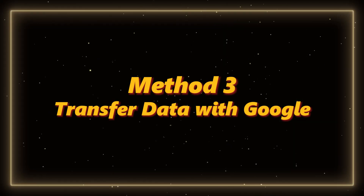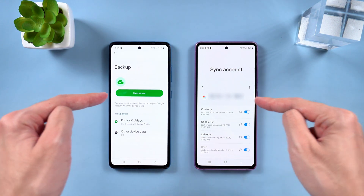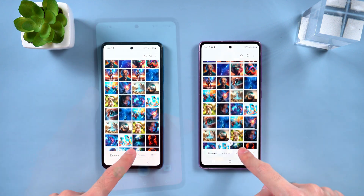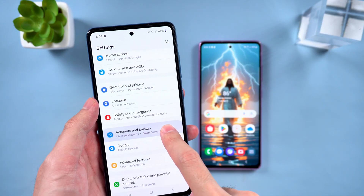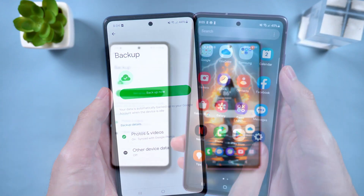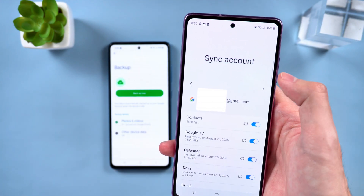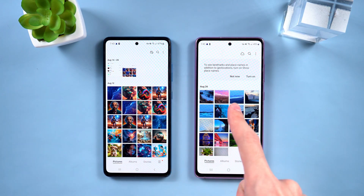Method 3: Transfer data with Google. Let's talk about Google Backup and Sync. This method is great if you're switching to a different Android brand, or just like keeping your data in the cloud. On your old phone, go to Settings, then select Accounts and Backup, and back everything up to Google. Make sure the backup finishes and syncs to your Google account. On your new phone, log into that same account, go to Account Sync, and pick the stuff you want to bring over. That's it — you've got your data back. This one's super reliable and also doubles as long-term cloud storage.